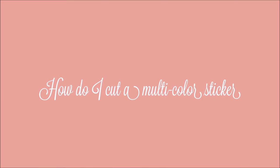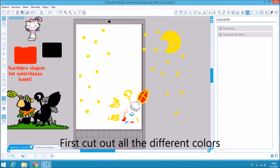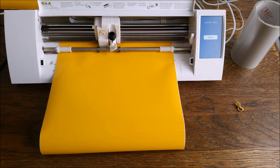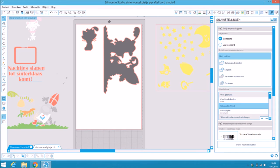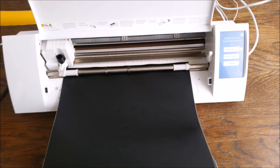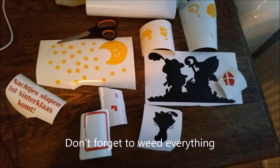Hello everyone, today I'm going to show you how to cut a multicolor sticker. This is the design I'm going to make. First, cut out all the different colors. Don't forget to read everything.